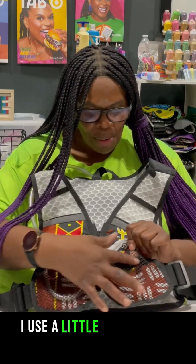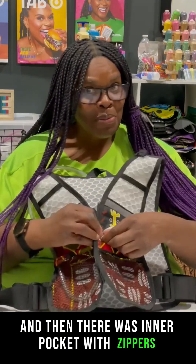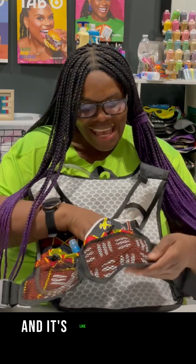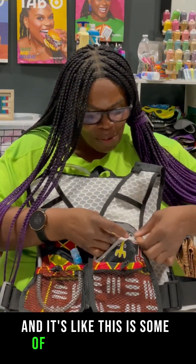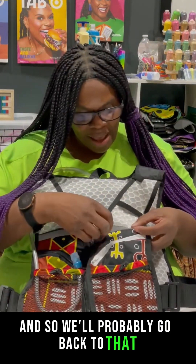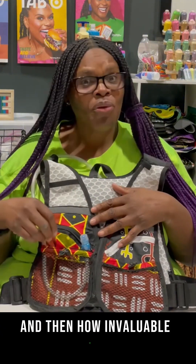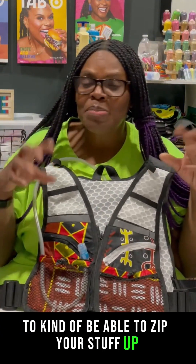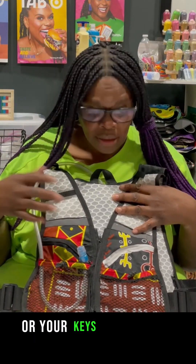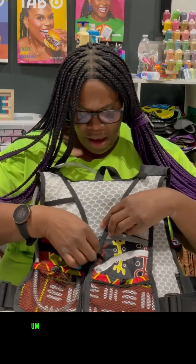You'll also notice I used a little mesh on the front of the pocket, and there was an inner pocket with zippers. People have asked me a lot about having zippers inside — this is one of my earlier designs where we had the zippers. We'll probably go back to that because I can see how important it is to be able to zip your stuff up, particularly your phone and your keys, so nothing gets lost.